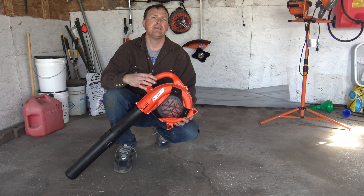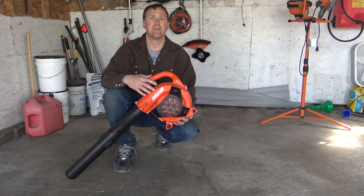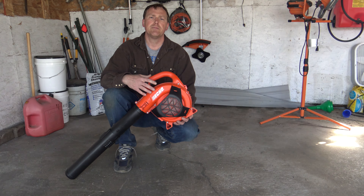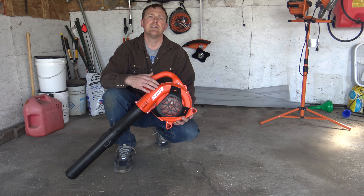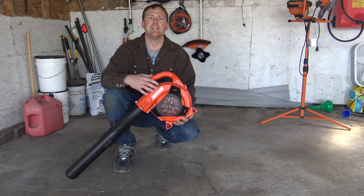Well, I'm pretty impressed at how easy this was to start up. Now this is the Echo PB 2520. I did a review on this about a year or two ago. It's been a pretty good leaf blower. It usually starts up just about any time whenever you're ready to use it. But this is the first time it's sat for so long before I tried starting it up. It started up pretty easy. Hope you guys found this video helpful and informational. If you're looking for a leaf blower, this is a pretty decent leaf blower to get. And thanks for watching.